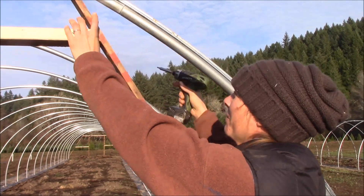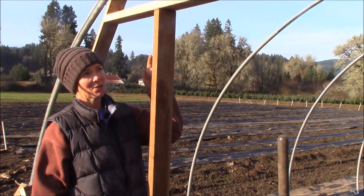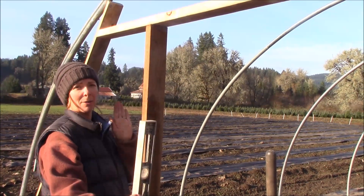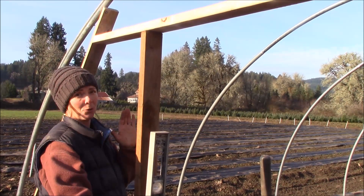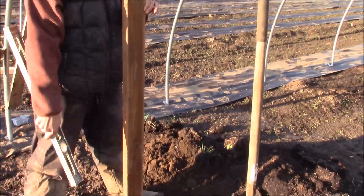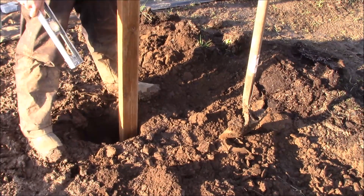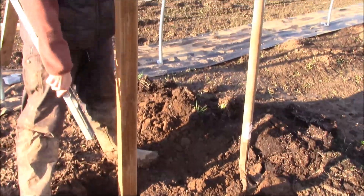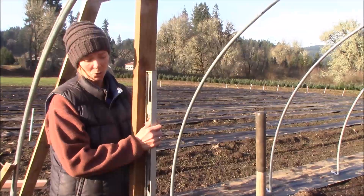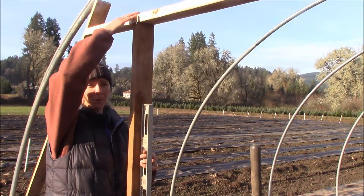Now that we've got the header secure, we went ahead and measured across, found the center, and then measured two feet out from that center to mark a four-foot-wide door opening. We then went down and dug large holes to sink our door frame into. The door frame consists of two pressure-treated 2x4s. Once we get them nicely leveled, we'll fill those holes back in to secure them at the base and secure them at the top with screws.